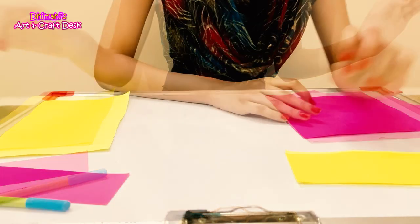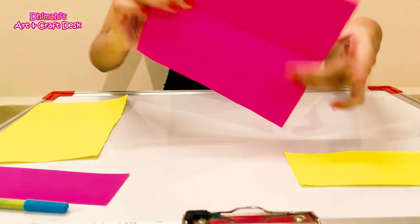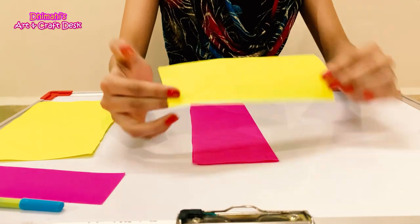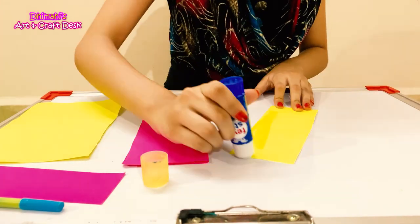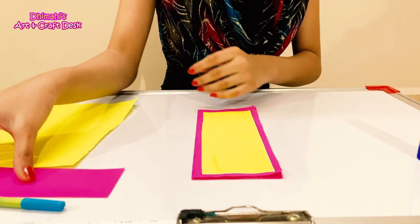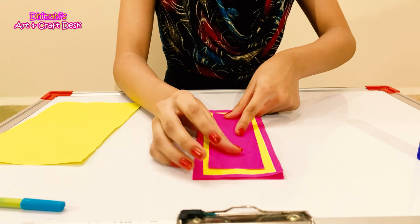Let's start. First of all, we will take our pink color paper and fold it in the center. After that, we will take our neon yellow color paper and put it in the center. Then we will take our white color paper, and after that our pink color paper, adding the pink color strip to the center.